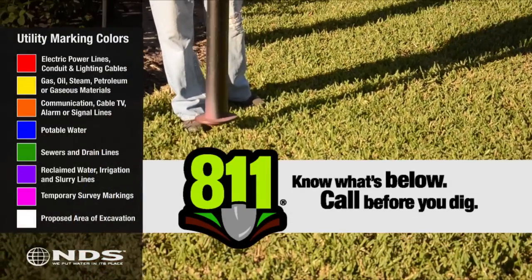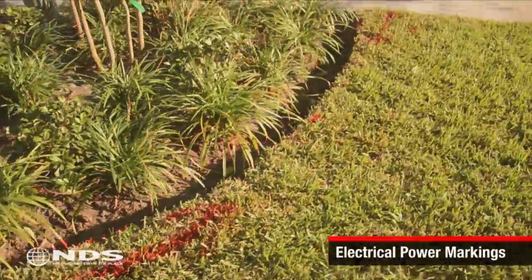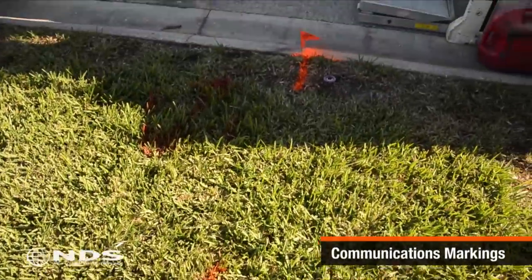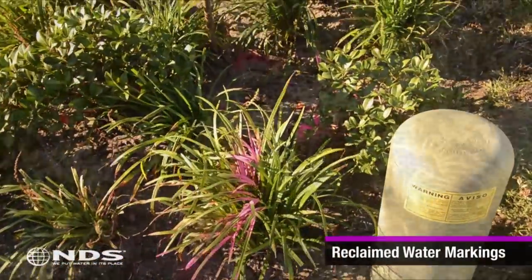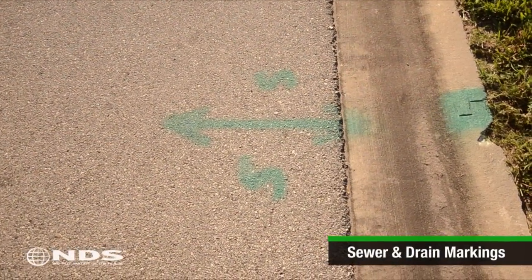Before starting any kind of digging, be sure you know what's underneath the area to be dug up. In most areas, calling 811 will get you the right folks who can come out and mark the location of utility lines on your property, as shown in this clip. You can also call the local utility to have them come out. Be sure to call cable, water, sewer, storm, gas, phone, and electric.